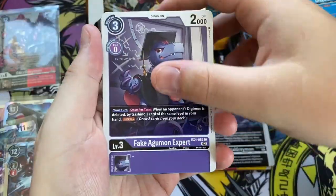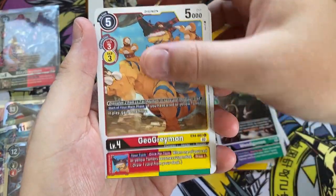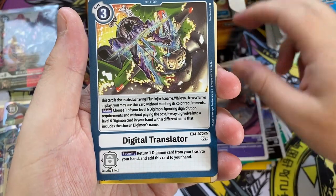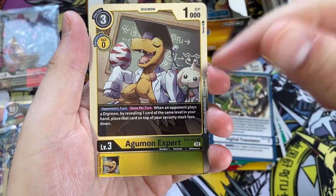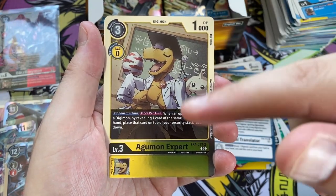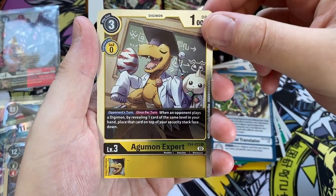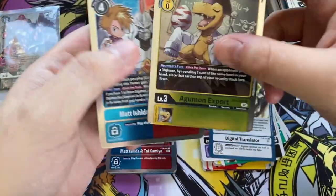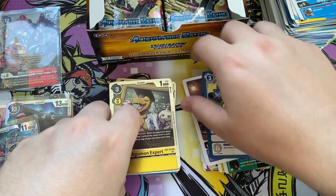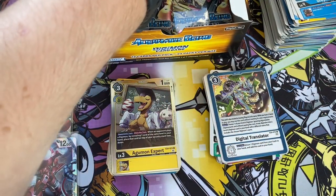Pack number sixteen. Another Fake Agumon Expert, Greymon, Male Birdramon, Lopmon, Wendigomon, Geo Greymon, Antilamon, Black Rapidmon, Pinamon, Digital Translator. We have another Agumon Expert rare, and behind that Matt and Tai again. That pack was just the same as the one before it — quite frustrating, but in a set this small you're expected to get lots of duplicates.